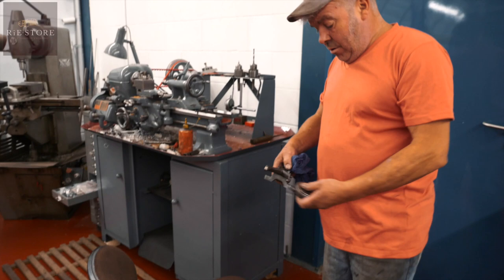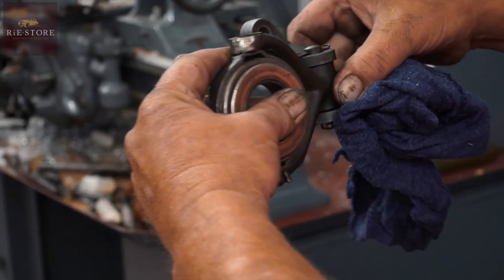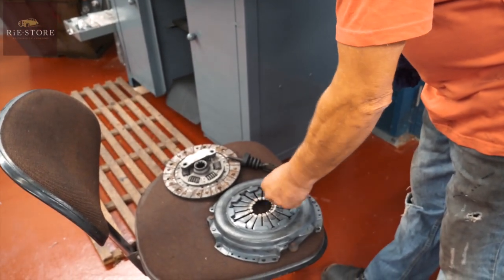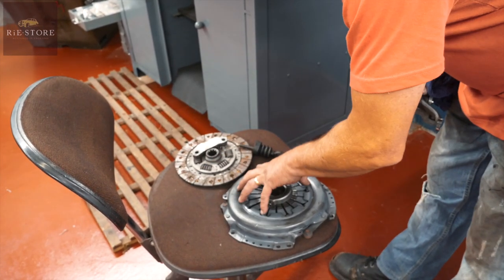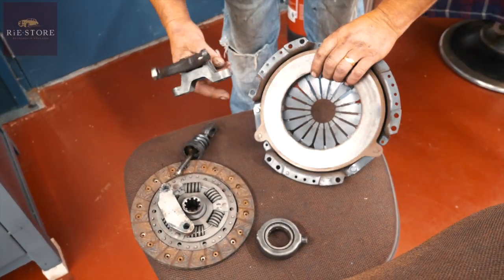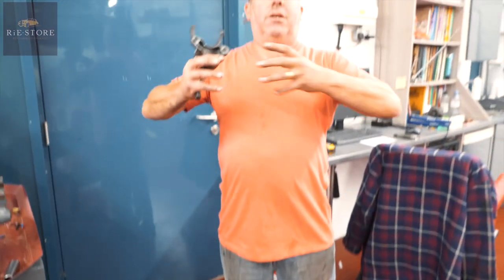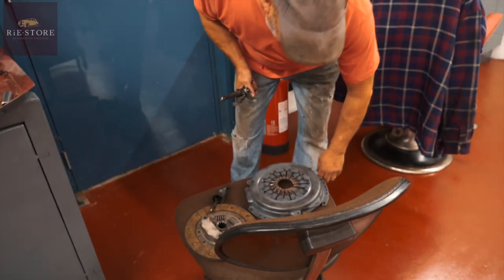This is called a thrust bearing — it should sit in that fork there. When you put your foot on the clutch, it slides along the first motion shaft, pushes this diaphragm, and that releases the pressure on the clutch plate. The clutch plate is sandwiched between the flywheel and your pressure plate. When you push down on the clutch pedal, that draws the inner face off so this can spin freely — that's your clutch, disengaging the gearbox from the engine so you can change gear. Release it, that all tightens back up — that's called your driven plate.